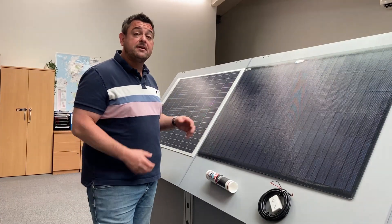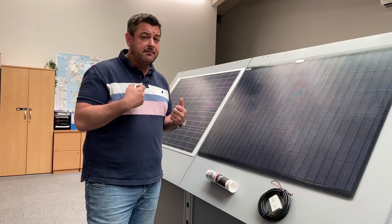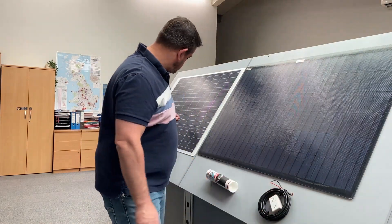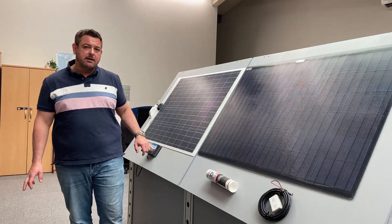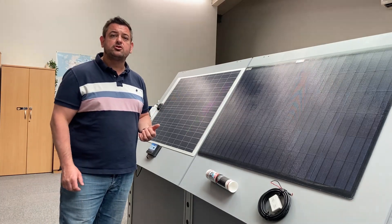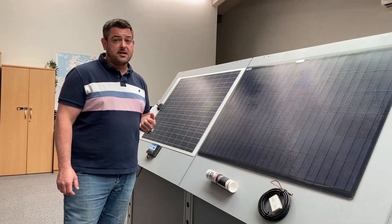Both of these panels are rated at 100 watts, and within these formats we also do 150 watts. The panels come with a complete kit of everything you need to install them, including the adhesive glue, inline diode and wiring, and a two output MPPT regulator. What's really nice with this regulator is that using your mobile phone, you can connect via Bluetooth and it will show you the output of the panel, the voltage and the status.